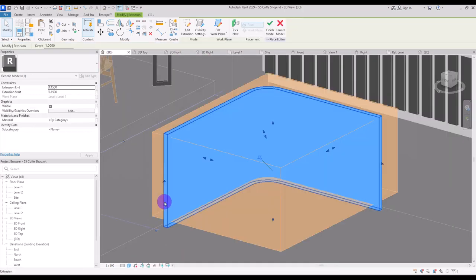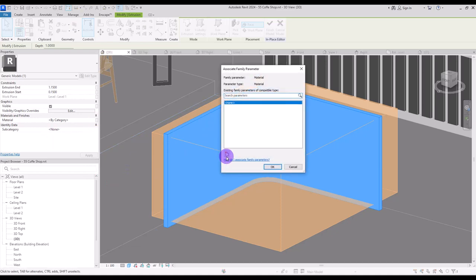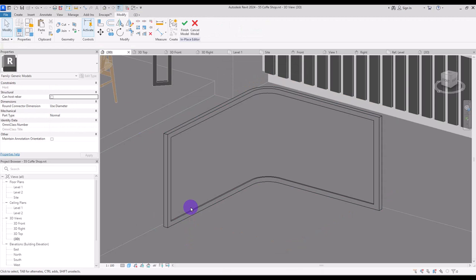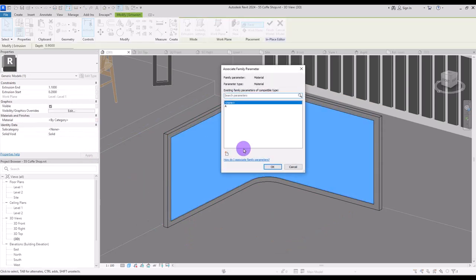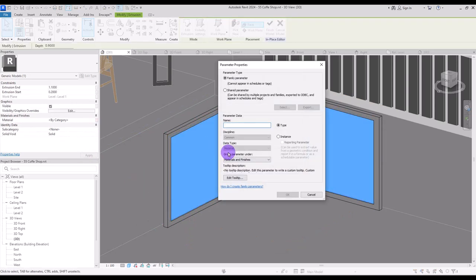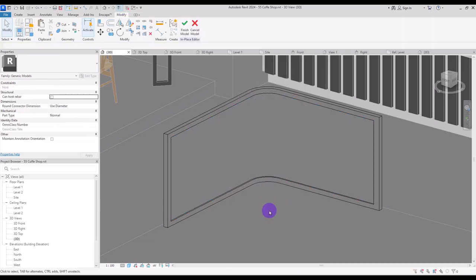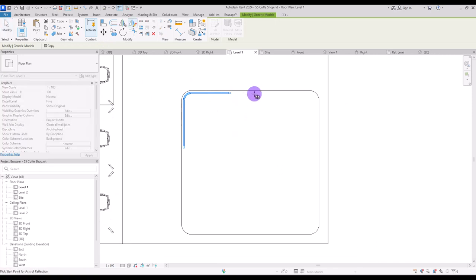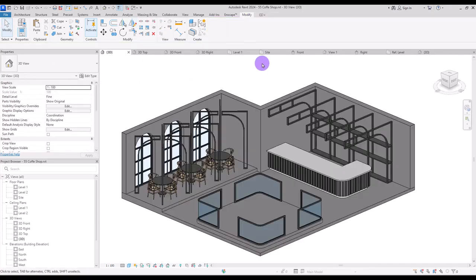Create two different materials: one for its frame and one for its panel. Click on this part and create a parameter — let's say 'a' for its frame and 'b' for its panel. Go to first level and mirror it for this part and another one for the others.